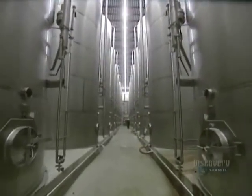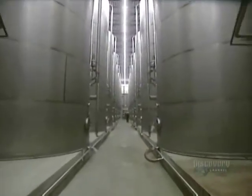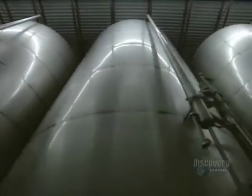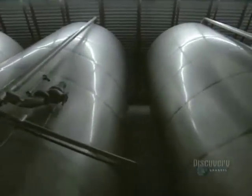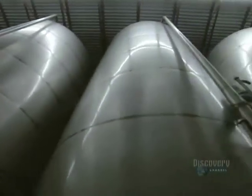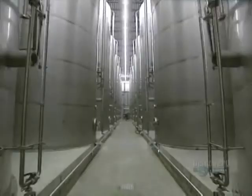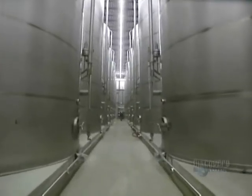Since juice is produced in October, it has to be conserved throughout the year. A portion of the production is stored in a sterile warehouse area to await being bottled during the year. Each reservoir can hold 110,000 liters of filtered juice. No preserving agent is added.